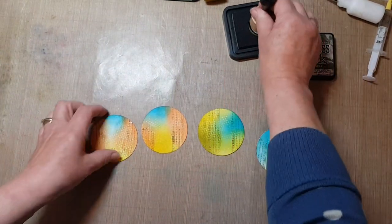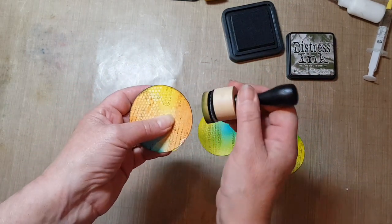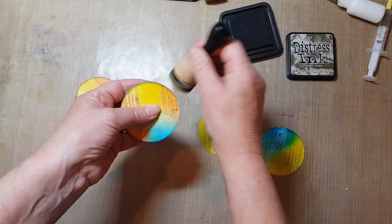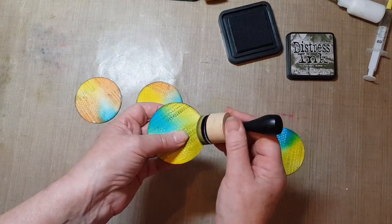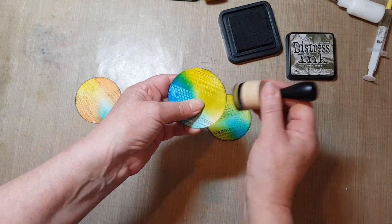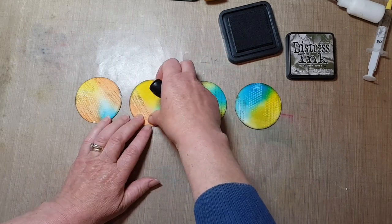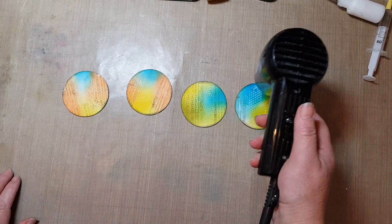I think we'll just do the edging — just doing an edging to finish it off and make it pop a bit more. I'll just give them a tiny bit more heat just to make sure it's all set.